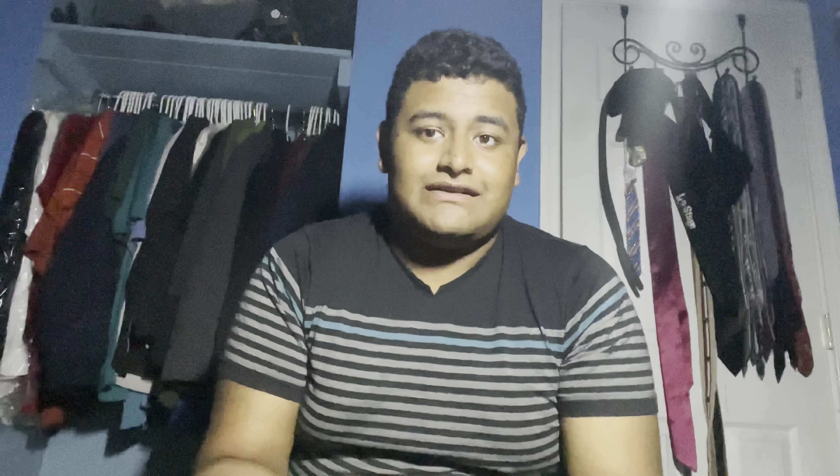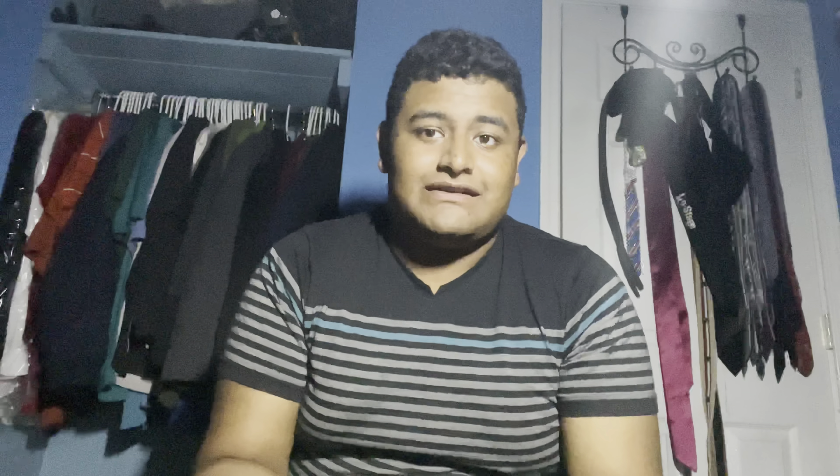Last but not least, I have a lunch box. I bring food from home because I don't want the cafeteria food — it doesn't taste great. I use an ice pack to keep everything cool and I bring a drink like La Croix. Thanks for watching — don't forget to like, comment, and subscribe, and follow me on social media using the link in the description below.